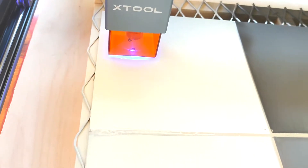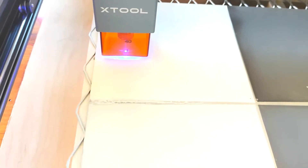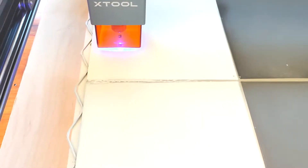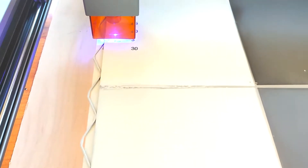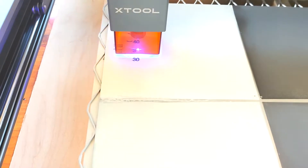By the way, this is 22-gauge stainless steel that we're working with. I bought about 10 sheets of it, one foot by one foot square, so that I could do some tests to find out what the best laser marking spray was, as well as work on my layout for the products I'll be making.